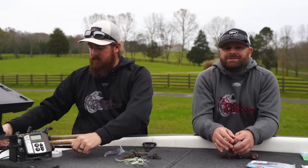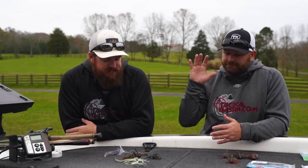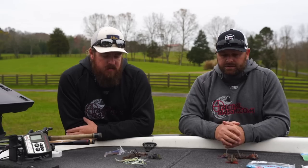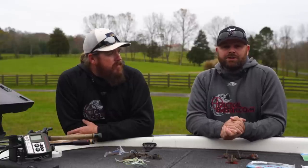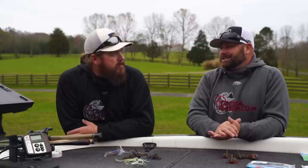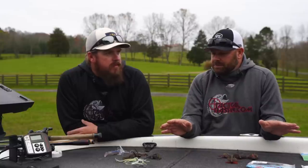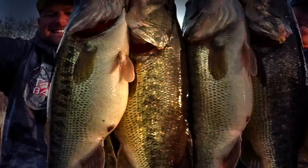So there it is, guys. The jig fishing category is a giant category, but here are some of our favorite types of jigs. We'll link our favorite trailers and exact colors in the video description, and this will simplify your jig buying process this holiday season. If you guys have any questions, please leave them in the comment section — we're getting hundreds of messages and comments a day so bear with us. Hopefully that simplifies it. If you learned something or liked this video, please give us a thumbs up, remember to subscribe, turn on those notifications, and we'll talk to you soon.